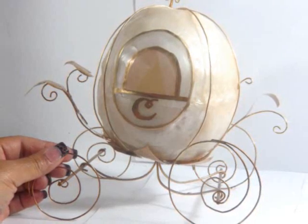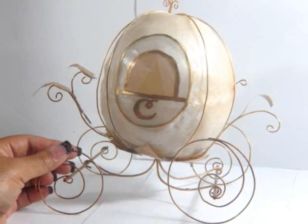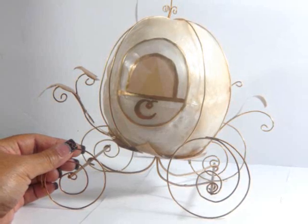So today I'm going to show you guys how to make the Cinderella style coach or carriage. It's kind of a cross between the movie and the one in France.